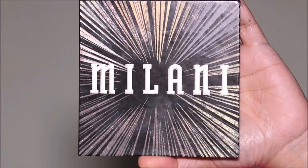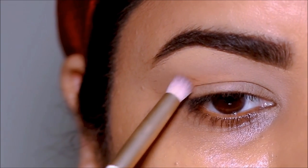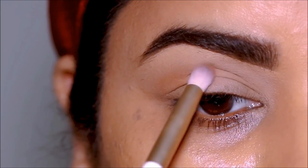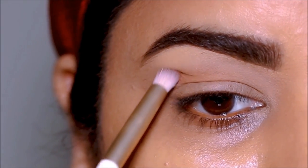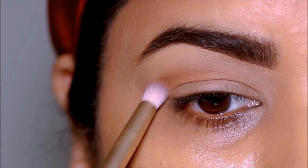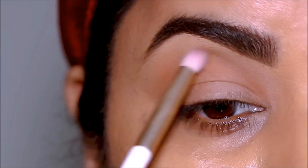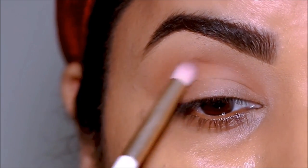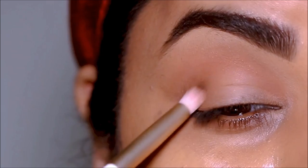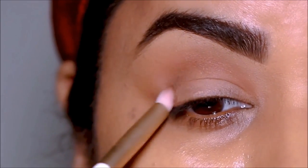I'm going to use eyeshadows to create a new crease line above my natural crease line. I'm using the Gilded Eyeshadow Palette from Milani in Noir. I'm first dipping into Entitled with a small blending brush from Folklore, looking straight in the mirror, and marking the area where I want my new crease to be so I can see it when my eyes are open. Then I blend and soften it — that was the transition shade. Now I'm deepening the crease with Lust using the same blending brush, focusing right at the crease and blending until it melts into the transition shade for a beautiful gradient.